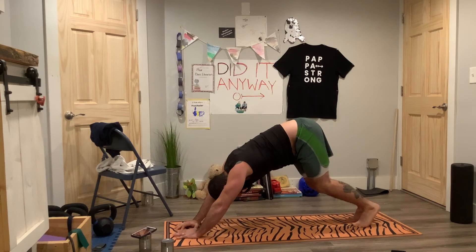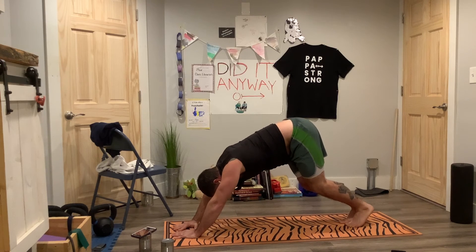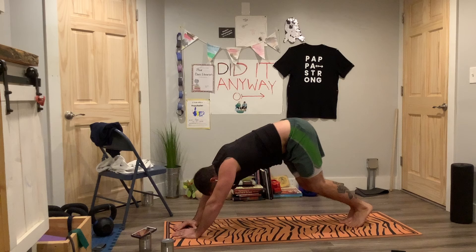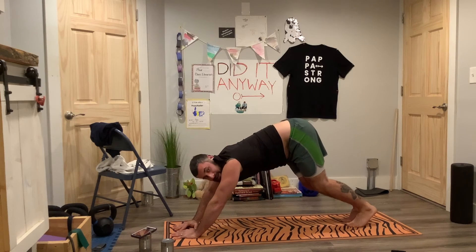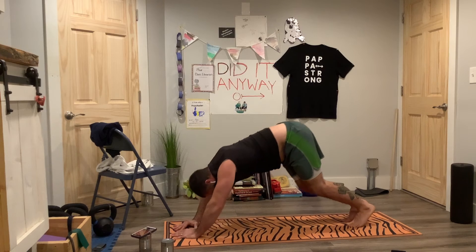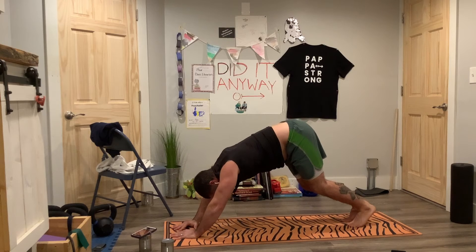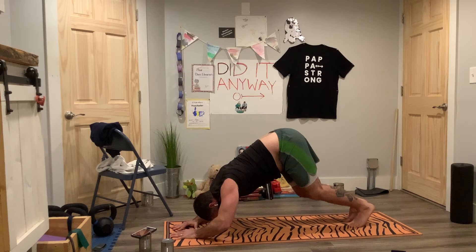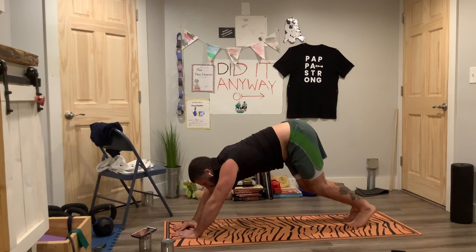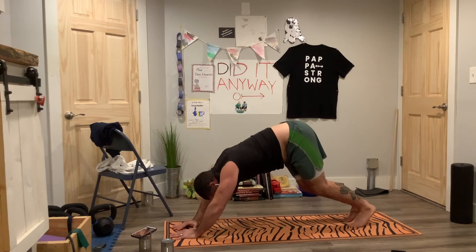We're going to do triangle push-ups. Here we go — go into a V plank. Down, push. Inhale, exhale. Keep working through your reps, inhale on the way down, exhale on the push. Get the shoulders away from the ears. Keep going — inhale, exhale.